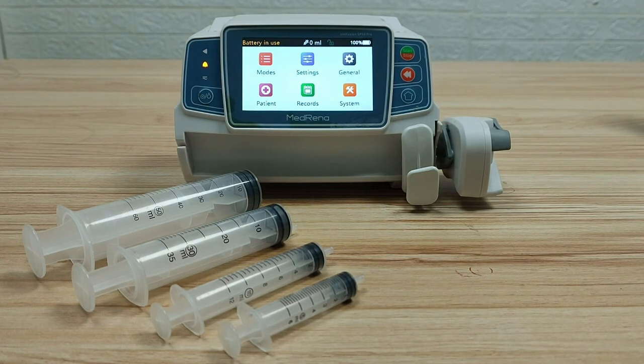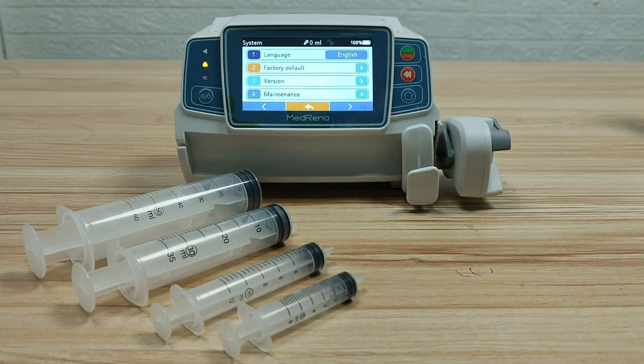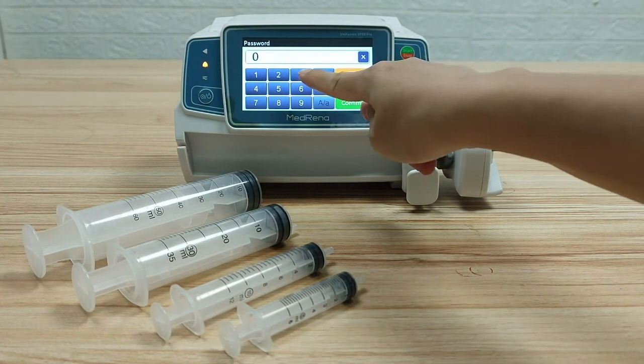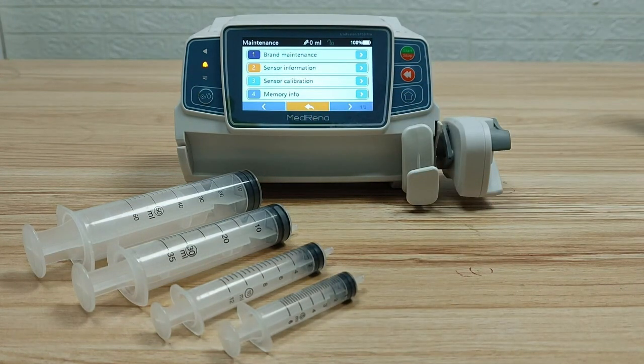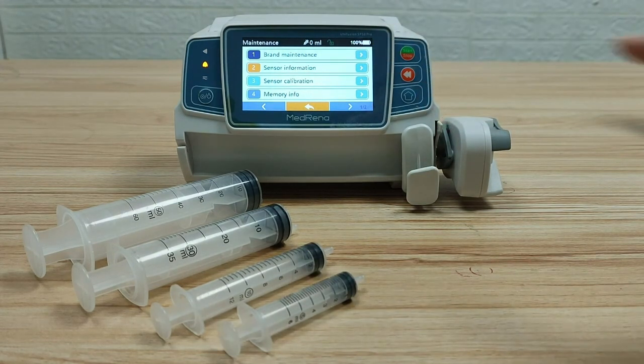First step: select syringe brand. Click System, then Maintenance, enter the password, then go to Brand Maintenance. Here you can add a new syringe brand, delete, and calibrate the brand.